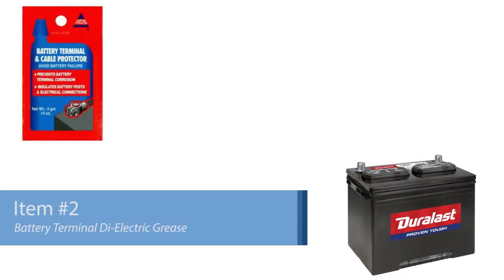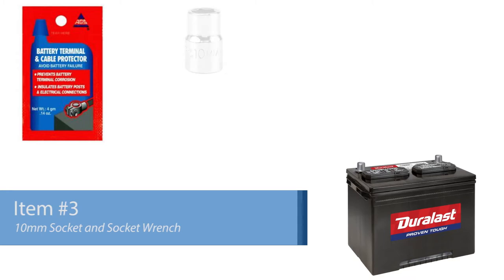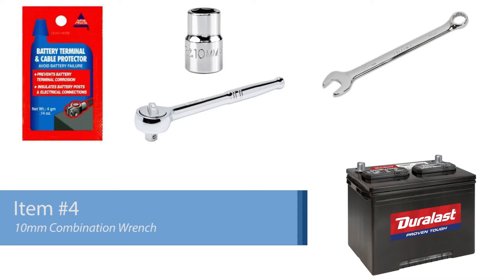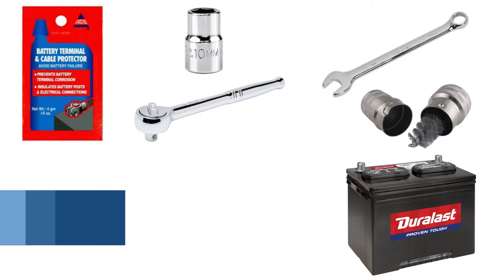Battery terminal and cable protector dielectric grease to prevent corrosion. A 10mm socket and socket wrench to release and tighten the car battery terminal clamps. A 10mm crescent wrench to release and tighten the battery hold-down clamp. And a metal wire brush to clean the battery terminal clamps if there is any corrosion or rust. Now that you have all the necessary parts and tools, let's get removing.